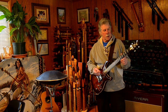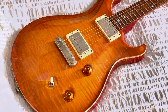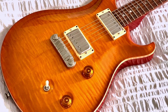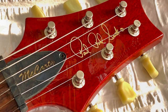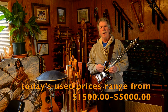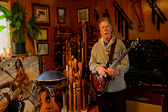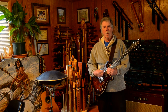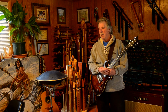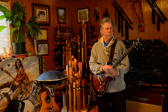I used to have a Paul Reed Smith — I'll post a picture — which this is sort of designed after. Mine was a McCarty model, one of the first generations. I loved that guitar, but those are really expensive. That guitar now belongs to my oldest son. I gave both of my boys a guitar from my collection; he chose the Paul Reed Smith. It wasn't a guitar I was using a lot because of the cost — I wanted to take care of it, I didn't want to just beat it to death playing it.